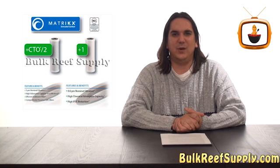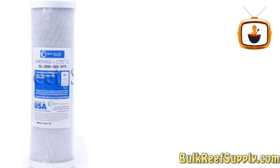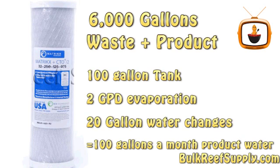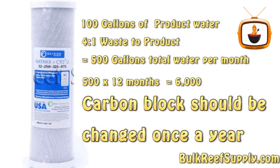If you maintain your sediment filters properly, your carbon blocks should last a long time. Most reef RO systems use two carbon blocks, with the first being a 5 micron carbon block like our Matrix CTO, which is rated for 6,000 gallons — that's waste and product water combined. For example, a 100-gallon tank evaporating 2 gallons a day with a 20-gallon water change twice a month equals 100 gallons of product water per month. At a 4-to-1 waste-to-product ratio, that's 500 total gallons per month, meaning it would take 12 months to pass 6,000 gallons through — so change it once a year.